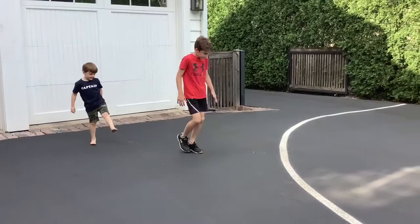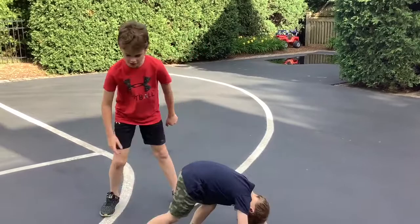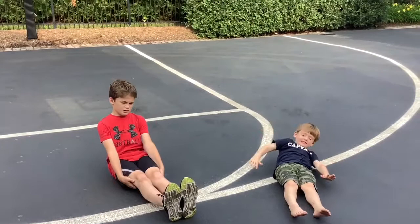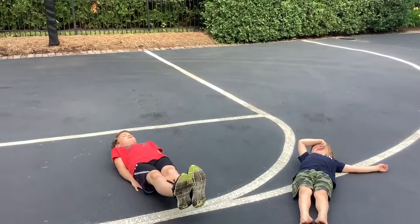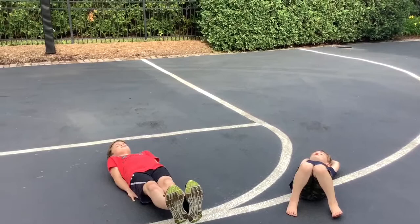Now let's see you do your leg lift. Down on the ground, six inches up. You want to lay down and have your legs about six inches in the air, and then do this for 30 seconds. The closer to six inches off the ground, the harder it's going to be.